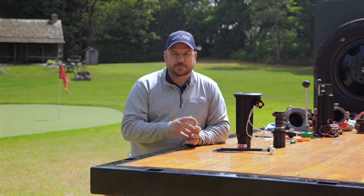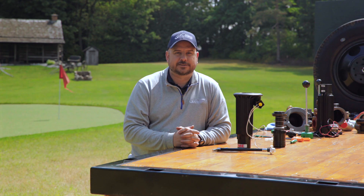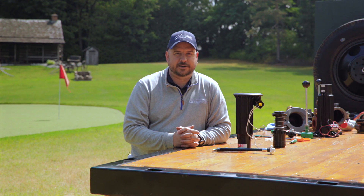Until next time, thank you so much for keeping it green with Colin. If you have any questions about the material we're discussing, please contact your local VandenBush Irrigation Representative.